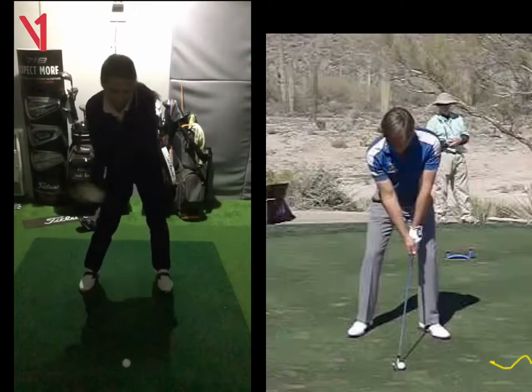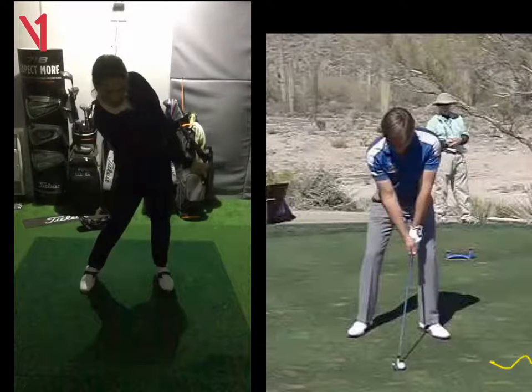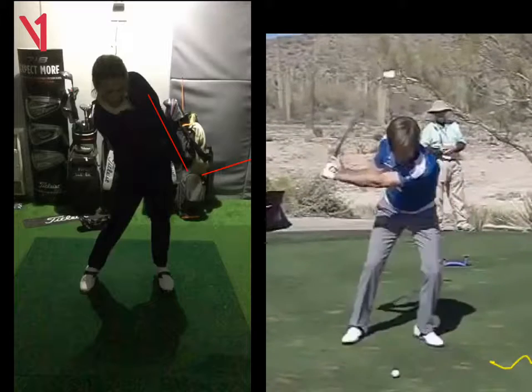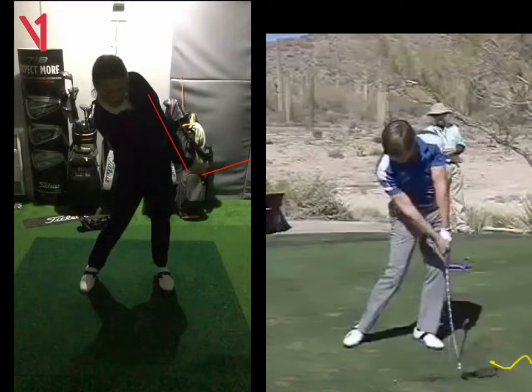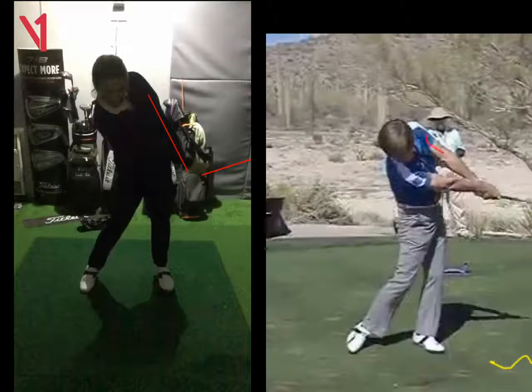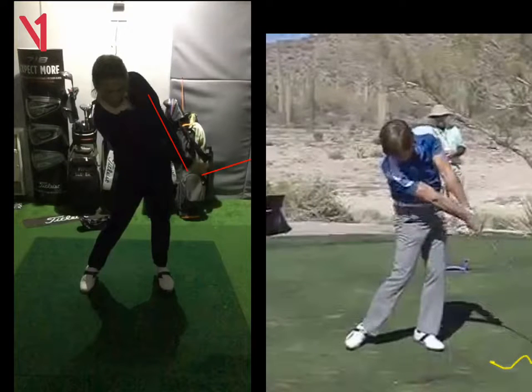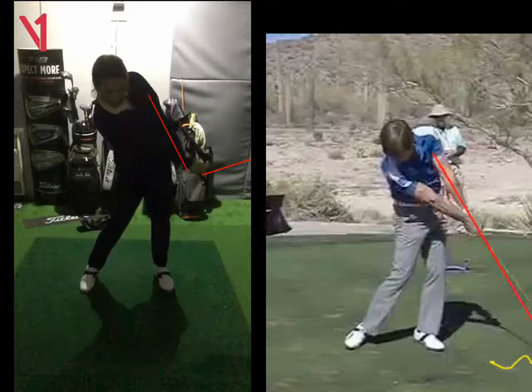This is just a little bit extra we need to tidy up, and it's just your release. Keep it really simple today. We can probably see at this stage where your left arm is, and we can also see where the shaft is at that angle. If we look at Robert's on the right, we'll see as he comes through his arm position.